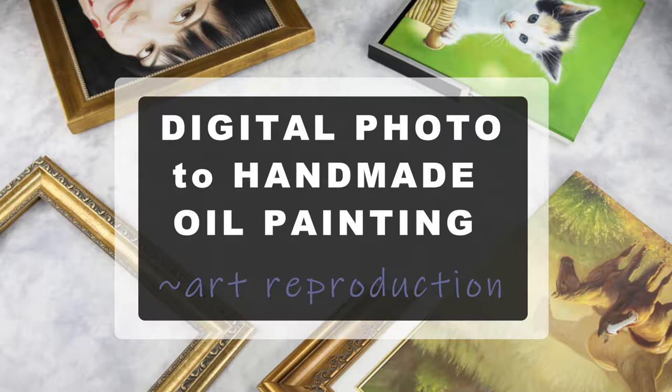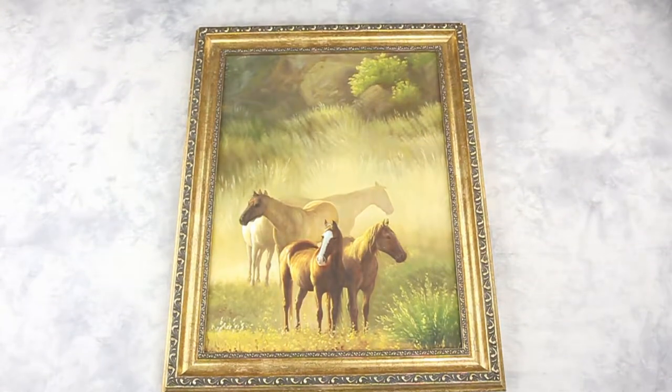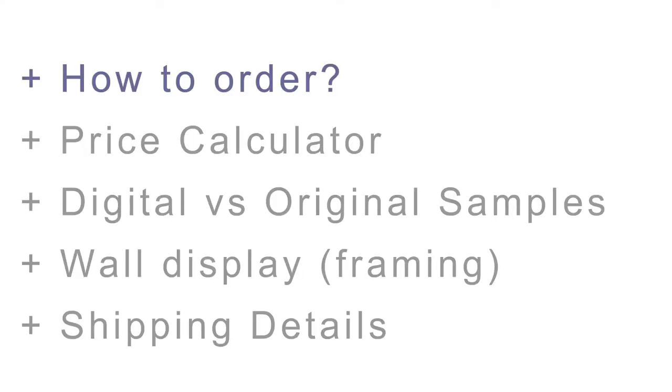From digital photo to original handmade oil painting on canvas — the customized art reproduction. In this video we will cover how to order, our online price calculator, digital versus original samples, framing your artwork, and finally shipping details.